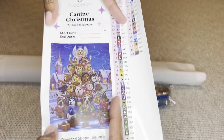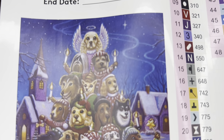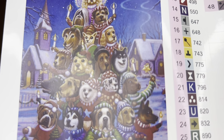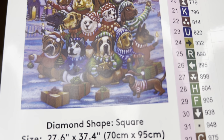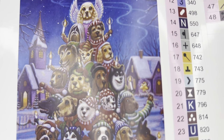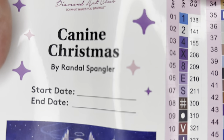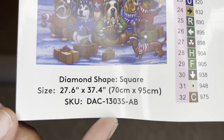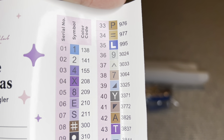Look at this larger sticker sheet. Let's look at this art. I don't know what type of dogs these are, but I'm sure that you dog lovers out there know exactly what these dogs are. Beautiful. On the sticker sheet is a start and end date, you got the info about the painting here, and then over here will be all your colors and symbols.